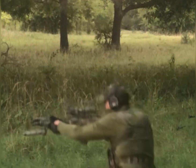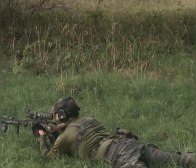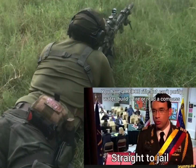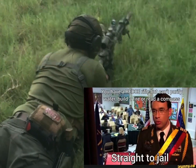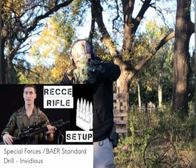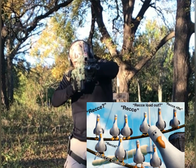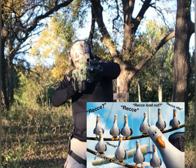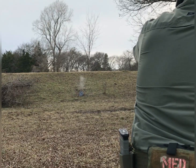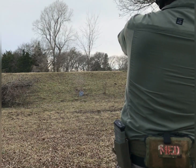Hello everyone, welcome back to Protect and Persevere. Today's video is going to be delving into the GPR, the Recce rifle, the do-it-all rifle, the jack of all trades rifle — whatever coined phrase or term you want to use to describe the general purpose rifle for the armed prepared citizen. I'll be going into what that usually describes and entails, my version and take on it, and why you want to incorporate one as just an average Joe trying to protect his family and his community.